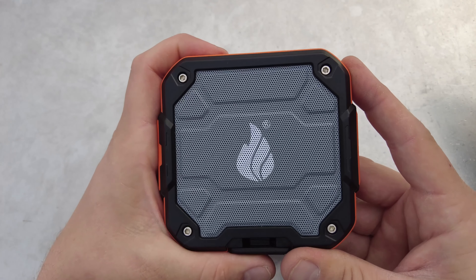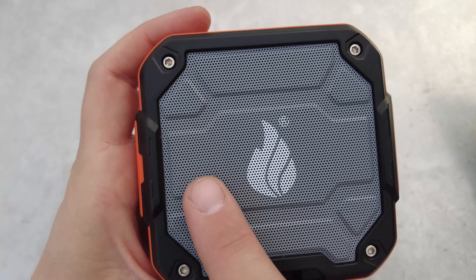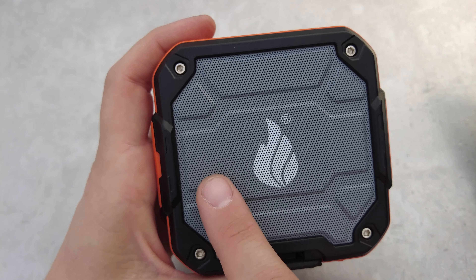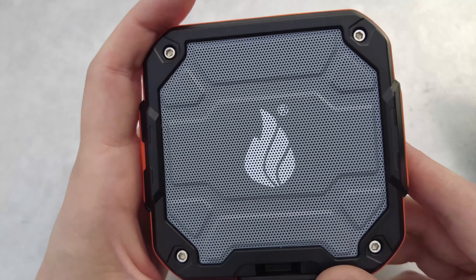So now we'll turn on the speaker so I can show you the LED light. It does have a blue LED to show you that it is on and charged. And while you have it plugged in, it will be red until the device is fully charged, then it will turn off.